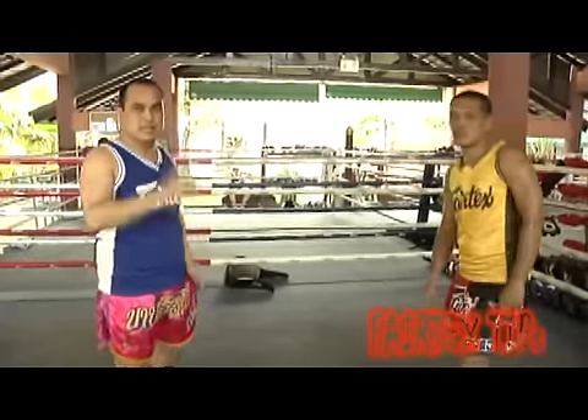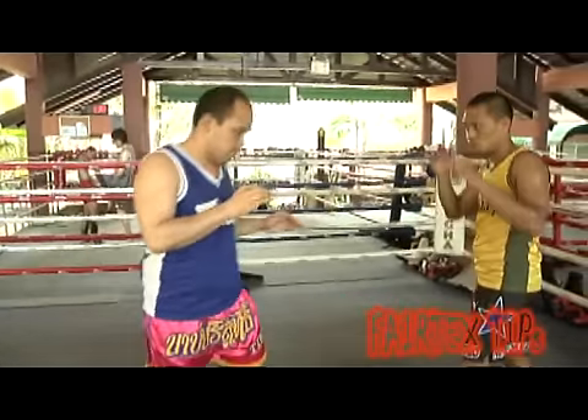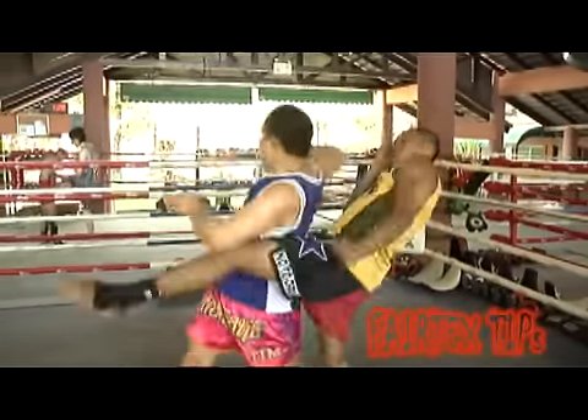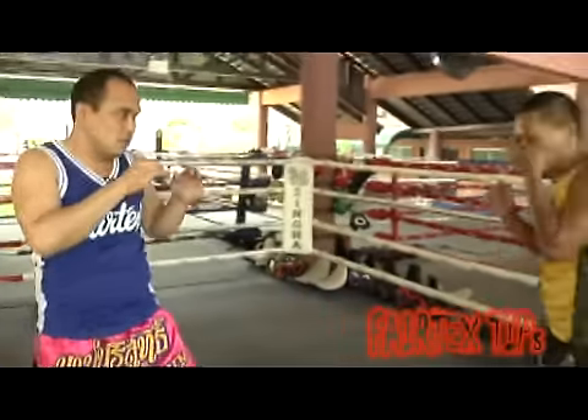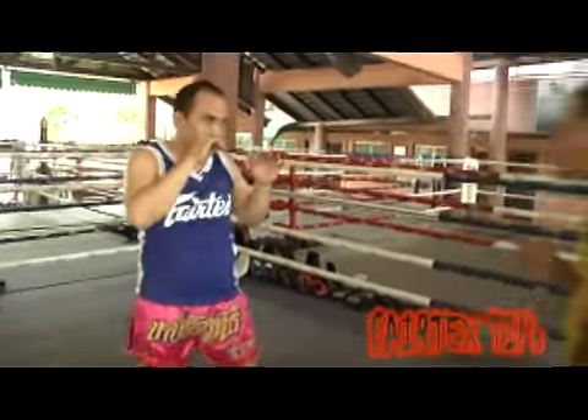Now we are going to show you how to defend yourself against a knee. What you do is you throw a spinning elbow. Your opponent gives you a left knee and you follow up with a spinning elbow.